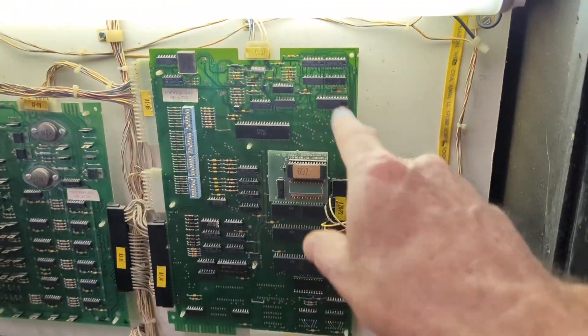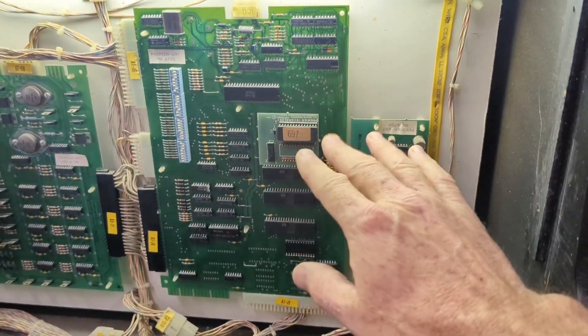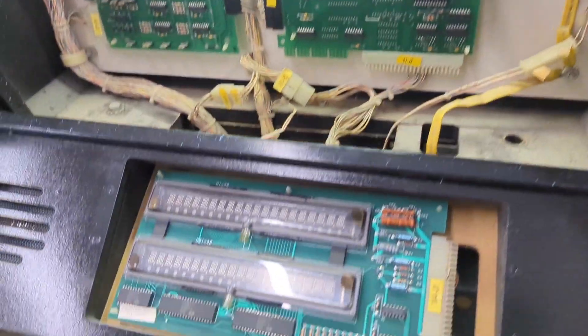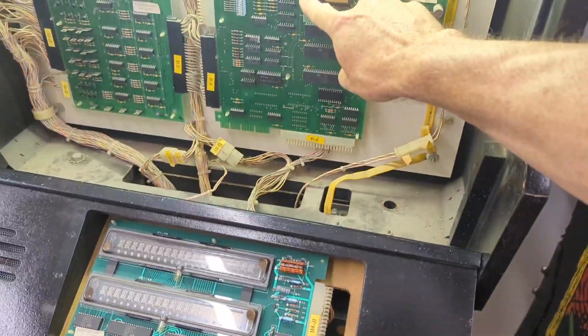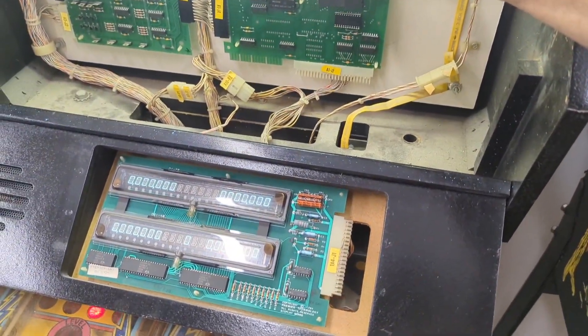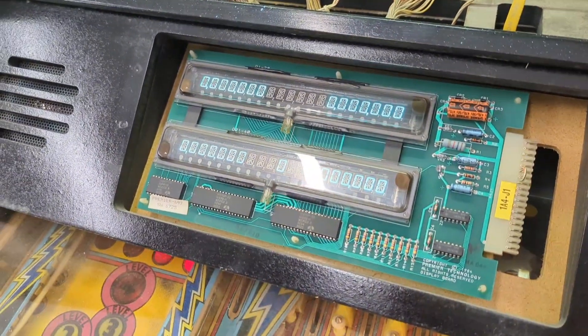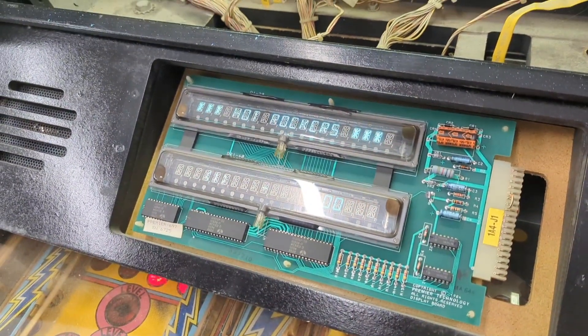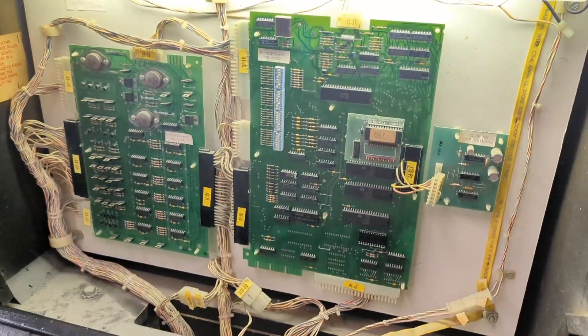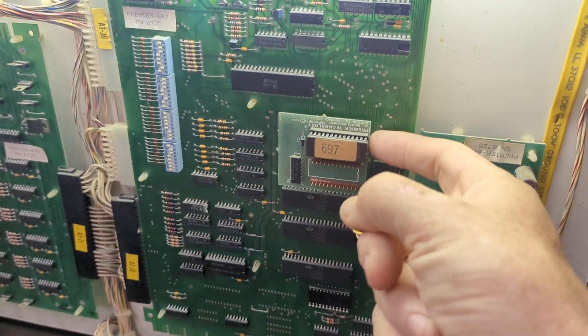This is the MPU board. A real common problem on these is this daughter board gets cold solder joints on the back side. I'm just going to press on here — watch the display. I'll put a little pressure — see that? It booted right up. As soon as I take my finger off it'll lock up. Yeah, it made a little sound and locked up. So the solder joints at the back of this board are bad.